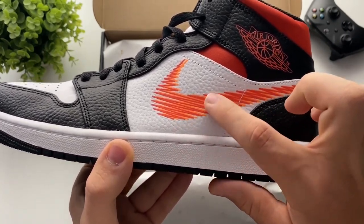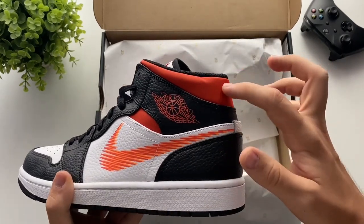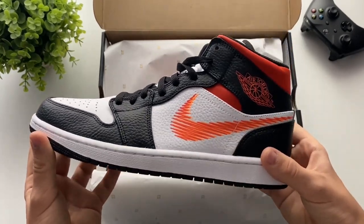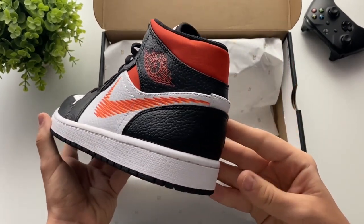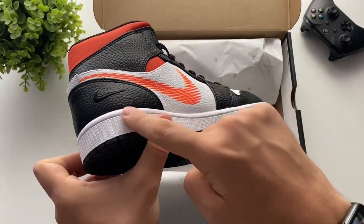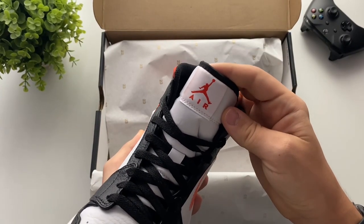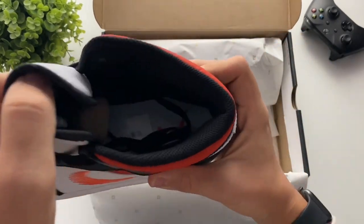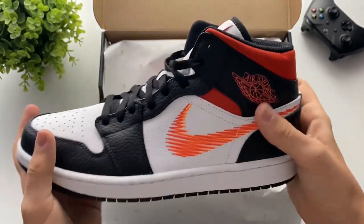This part is made from a rubber material. What I really like about this shoe is that it's mostly made from leather, besides this part and the logo, because I think it's going to be more durable — and that's what I want from my first pair of Jordans. Over here we also have the Nike logo, the Air logo with the Jumpman, and inside there's another logo as well. And that's about it — this is the shoe.